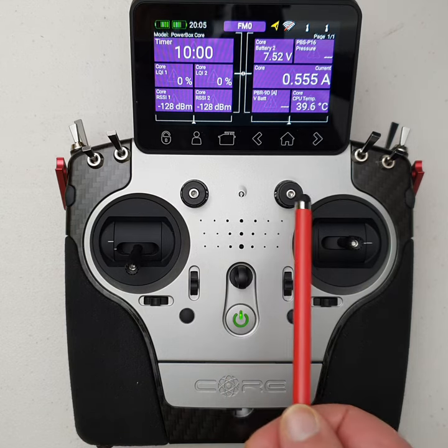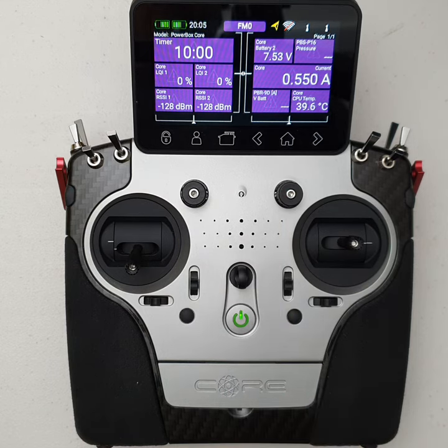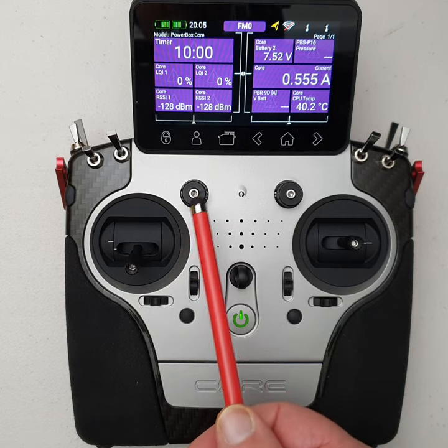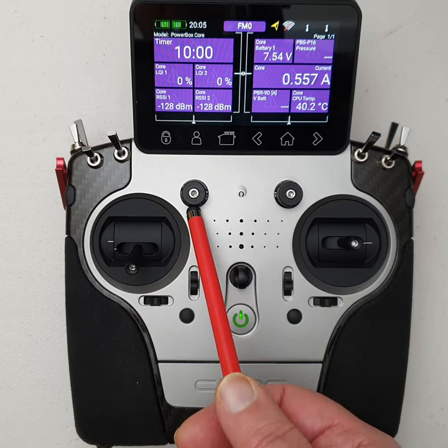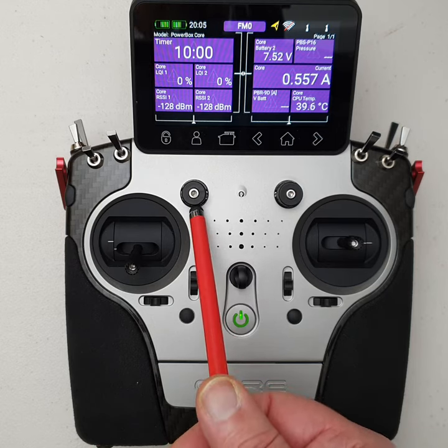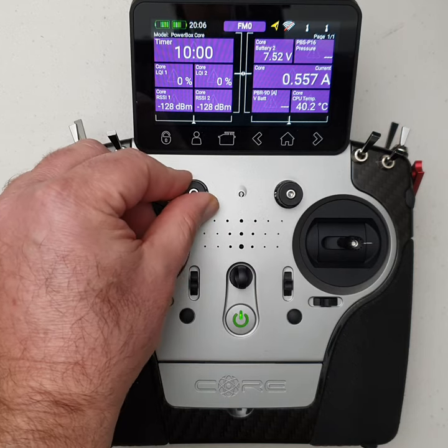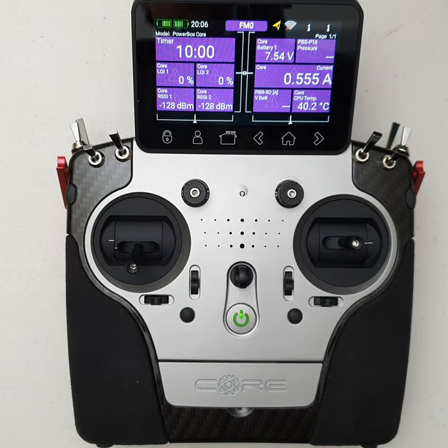Then we have the two rotary controls — rotary encoders is probably the more technical term. As I mentioned before, there's dual ball race support on the shafts — actually two ball races in there, which is a pretty impressive design. It's basically a hall effect sensor on the back of the shaft, so as you rotate it you're rotating a hall effect sensor. Very smooth action with a centre detent — quite nice to manipulate.